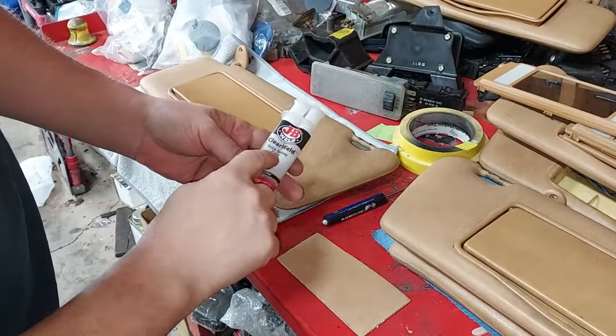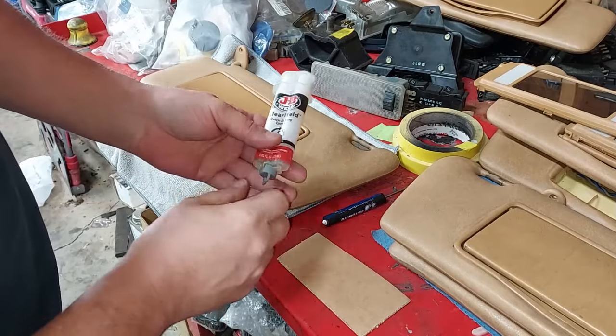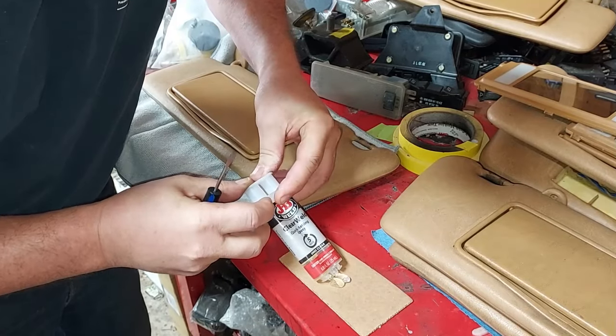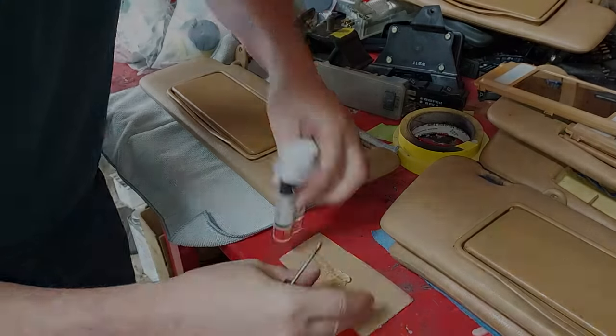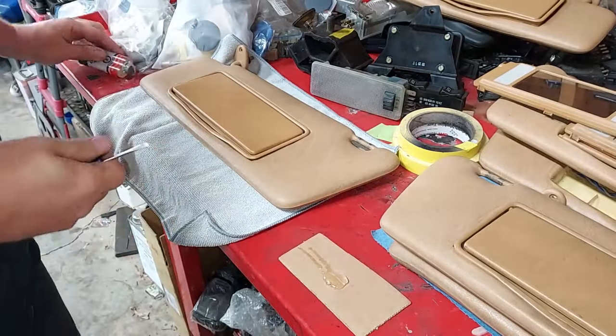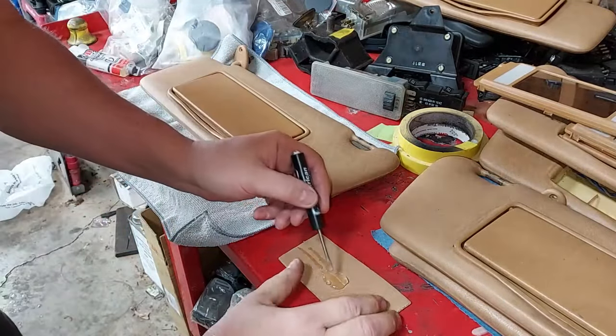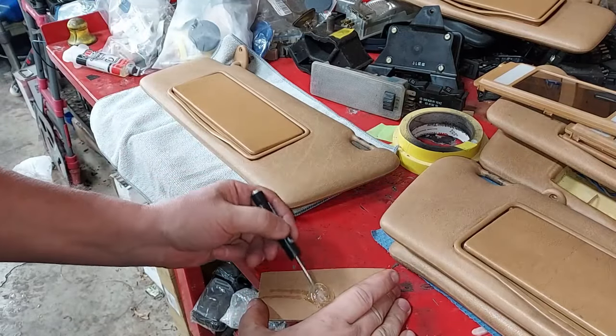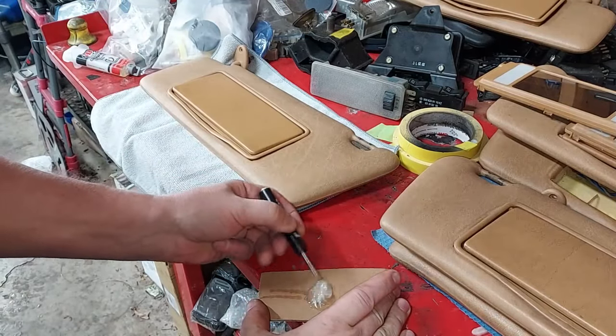To repair that, I'm using JB Weld — it's a quick-setting two-part epoxy. We're just going to squirt a little bit out. It says quick-setting, but it does take a few hours to cure — it says it sets in five minutes, but really it just gets kind of tacky after five minutes. We're going to mix this up.